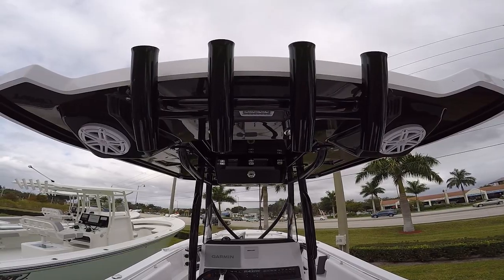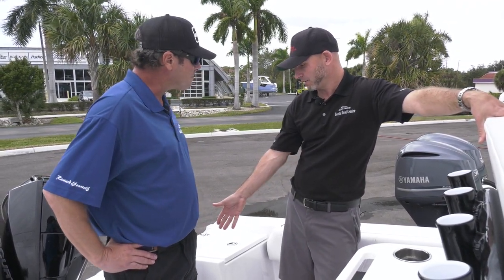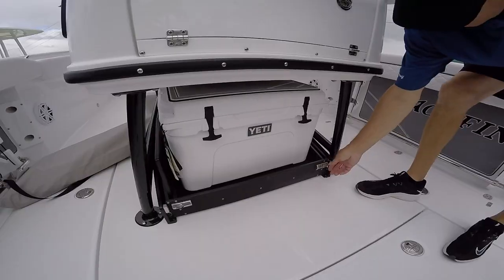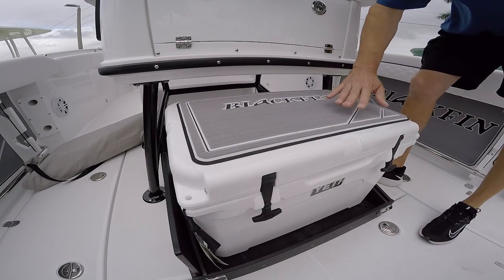Rod holders on the T-top and behind the helm seat. And of course, a large live well with the back seat here that you can sit down and cruise. A lot of people like to sit in this seat. Very heavy duty hinges, all the hardware — everything that's done on this boat is just like a large center console.